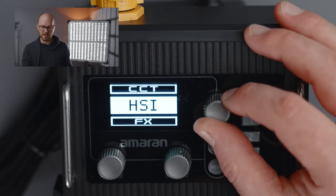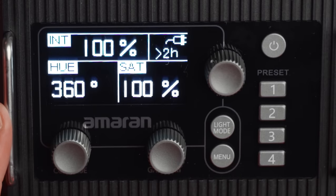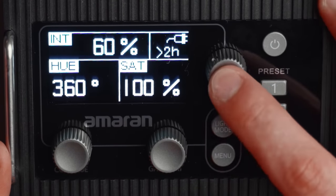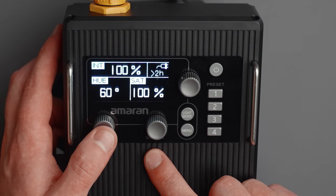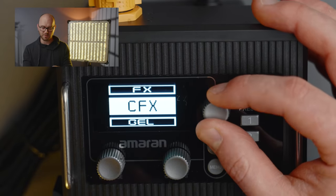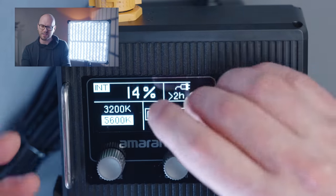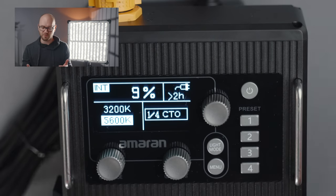In HSI mode, we have the typical hue, saturation, and intensity. Each of the knobs can be pressed in for quick changes in increments of around 20%. So for intensity, I can press the button and jump through 20%, 40, 60, 80, 100. Same for saturation and hue. There are also a ton of effects built into this light, including custom effects and a gel mode which allows you to essentially choose your color temperature like a CCT mode but with added gel options — useful if you're coming from a traditional gaffer/DP scenario.